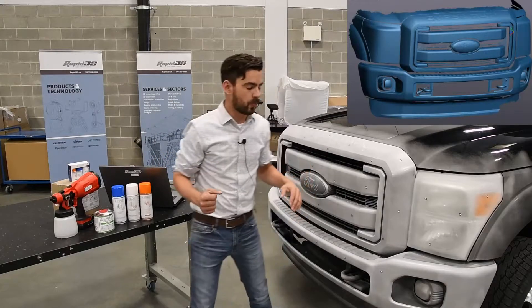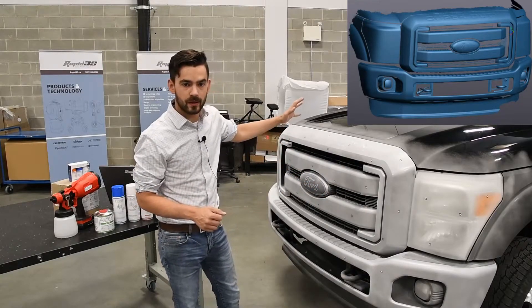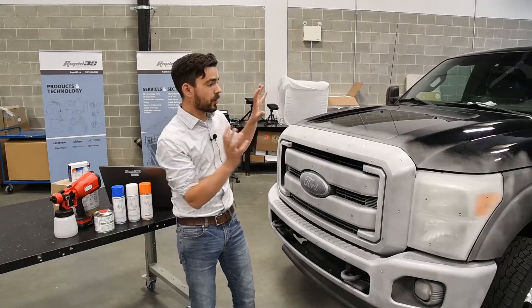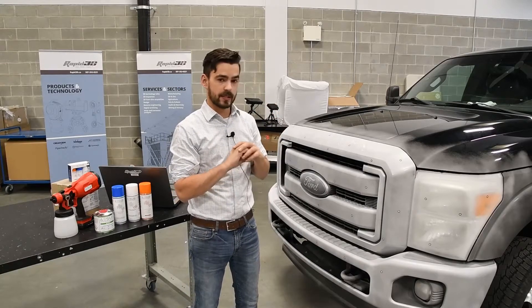All right, that scanned wonderfully. The ASEP Green gave us a nice consistent white color across the front of the truck. It allowed the white light scanner to pick up the chrome, and it actually even allowed us to pick up the clear headlights — so it worked great. We're going to leave this now for probably two to three hours to let that scanning spray sublimate away, and then there'll be zero cleanup.